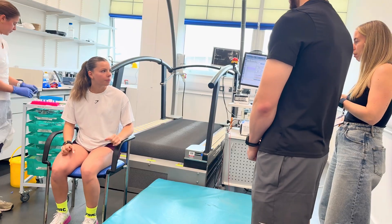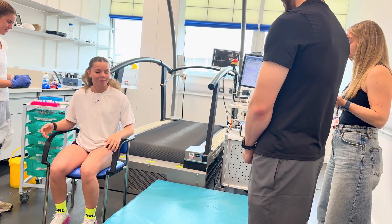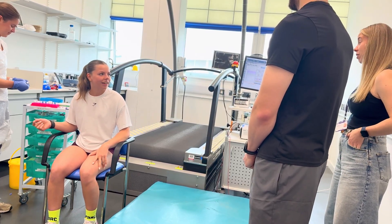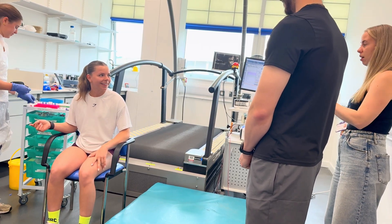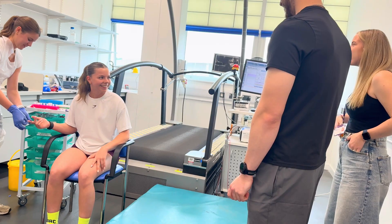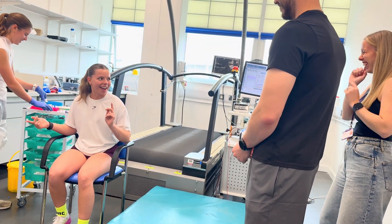So what we do first is just put an antiseptic wipe on the finger, just a little bit of pressure on the finger after that, and then we'll take the sample. You just stay looking at us. I'll tell you what's happening — that's an antiseptic wipe. I cried every single one.